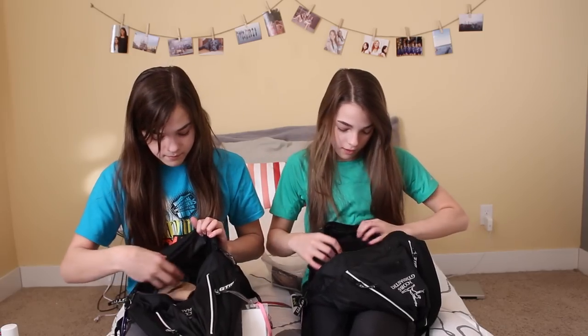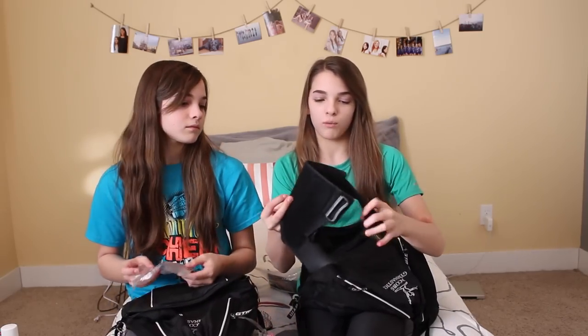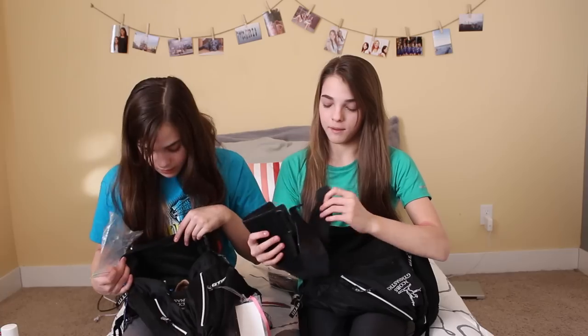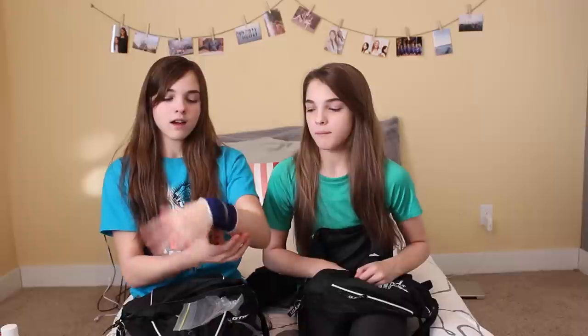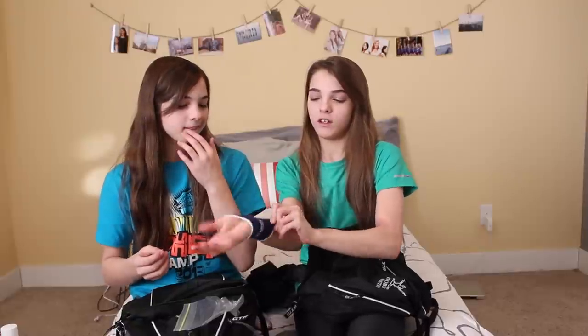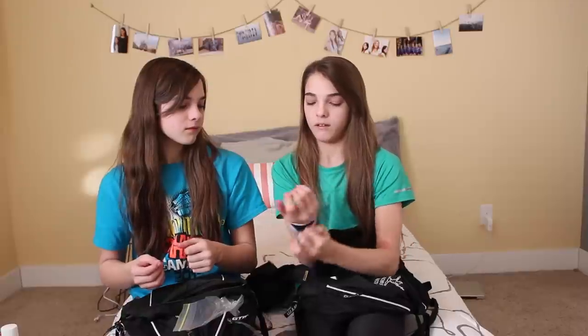Next I have my ankle brace, which I actually haven't had to use in a really long time, so that's good. Then I have this wrist brace — it's just a little sleeve, they were a dollar. They don't work super well, but it helps apply a little more pressure, which in my opinion stops a bit of the pain. It works better if you fold it to add more pressure, but they were a dollar so it doesn't do that much.